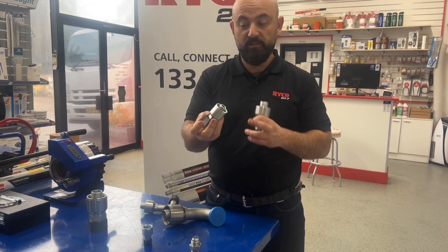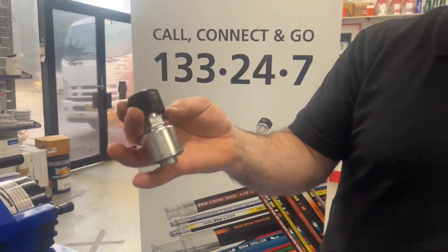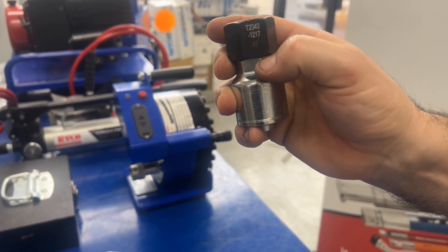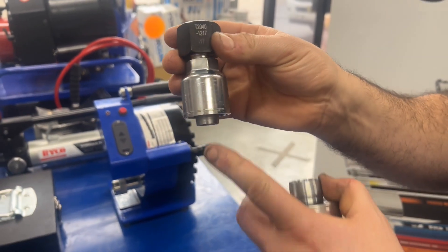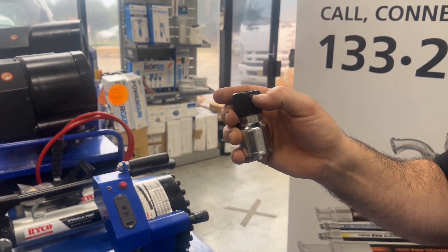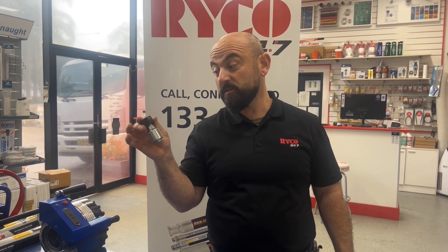So that's an inch and 16 JIC to a three-quarter size, 2000 series hose assembly. The part number as you can see on all Ryko fittings is T2 — T means it's a hose end, 2 means it's a 2000 series, 040 is the style which is a female JIC, and then the dash size — dash 12 — refers to the size of the hose, 12 being three-quarter ID hose, and dash 17 being the JIC size because it's an 040 off the top, so it's an inch and 16 JIC. So our full part number for that is T2040-2040-1270.